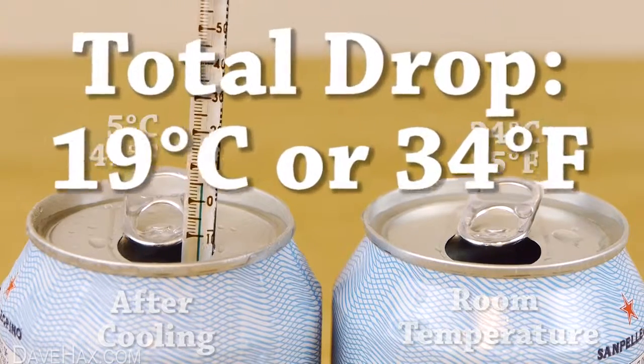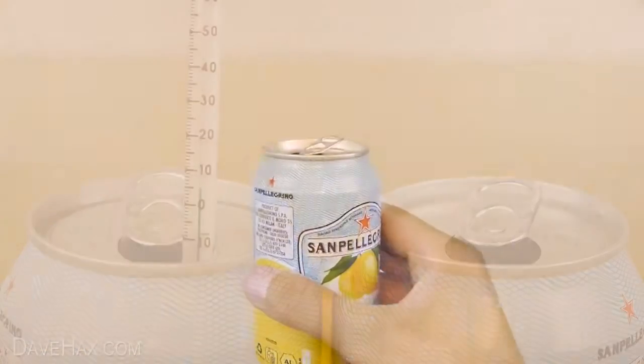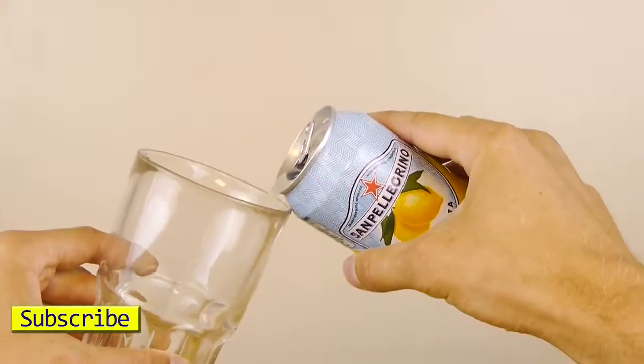That's a total drop of 19 degrees Celsius, or 34 degrees Fahrenheit, in just two minutes — leaving you with the perfect temperature to serve a nice ice-cold lemonade.